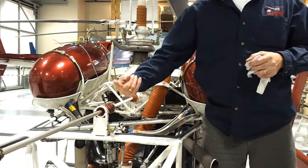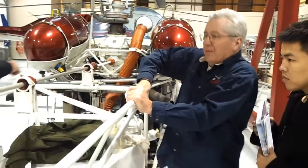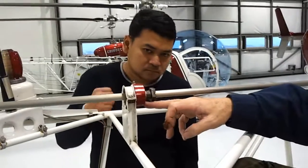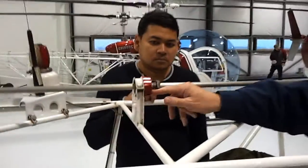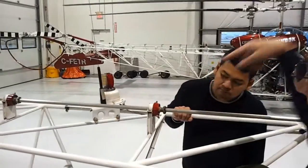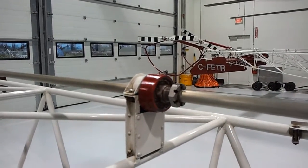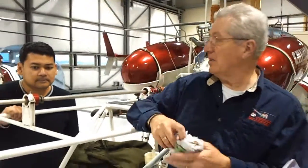These are called hanger bearings — that's what supports the shaft as it goes back. They're full of grease, and they have dirty grease sticking outside because when they grease this, they pump until clean grease comes out through the seal. If it comes out white, that means there's water in it — and that happens here all the time at this time of year. Rain comes in, gets driven in, water gets into the grease. Water's not good for grease, so we'll re-grease it. If it's been raining hard and we've been flying all day, we'll re-grease it.